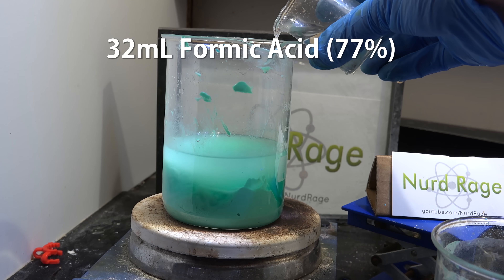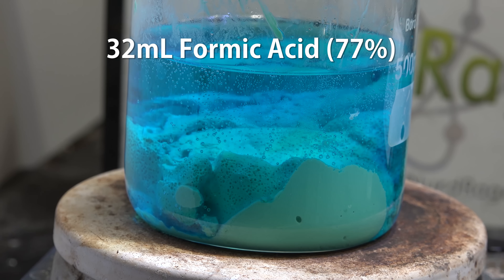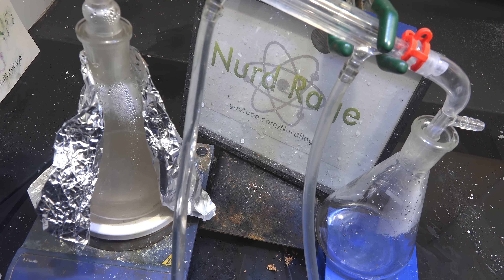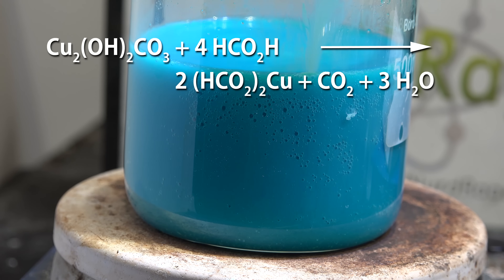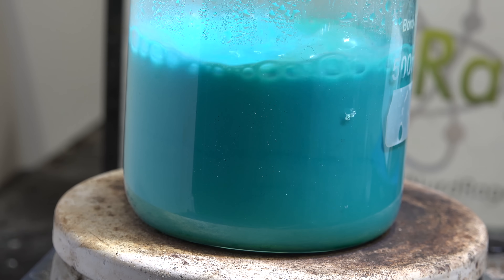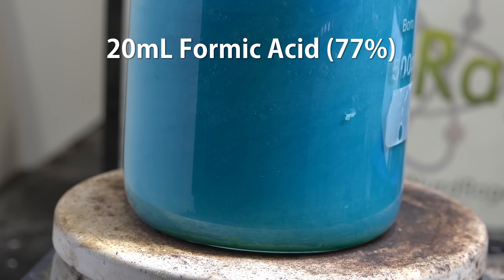To make copper formate we add in formic acid. I'm using 32mL at first of what I thought was an azeotropic mixture of 77%. We made this formic acid a while back from glycerol and oxalic acid. Stirring and heating helps to drive the reaction forward. The formic acid reacts with the copper carbonate hydroxide to make copper formate. I thought it would all react but when it did not, I thought I didn't have enough water so I added more. It turns out I was wrong, and it still wasn't reacting, so I added in another 20mL of formic acid.